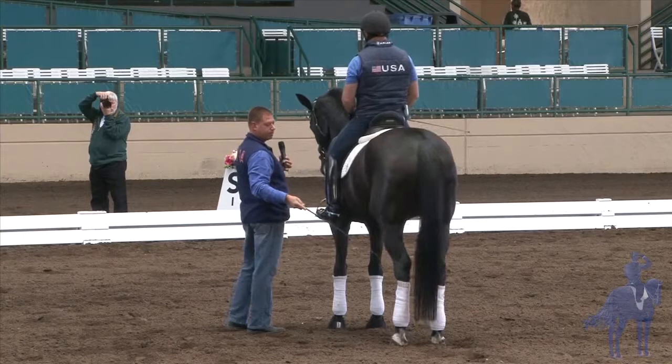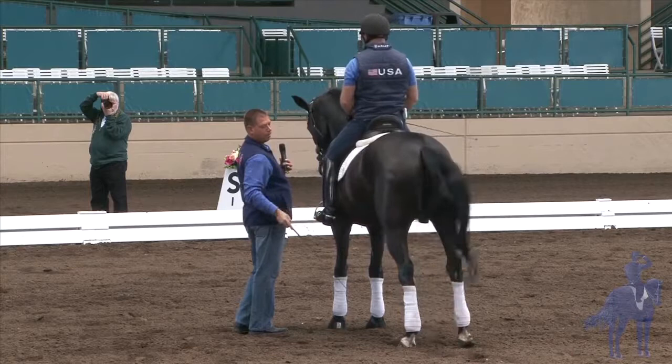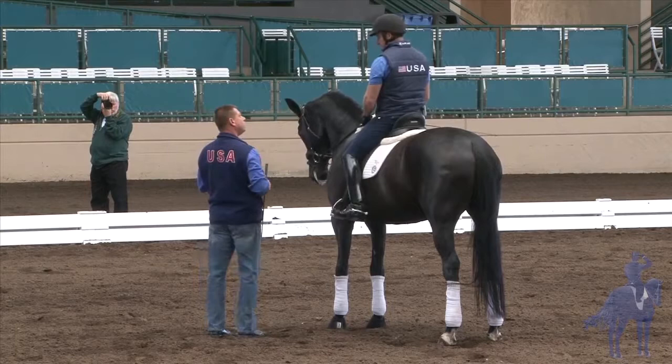I'm just going to ask her to move the hind leg. Good. Okay — how have you tried it? Actually, that's everything, a little bit.